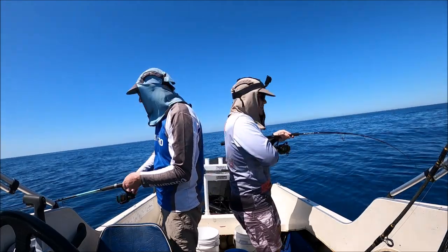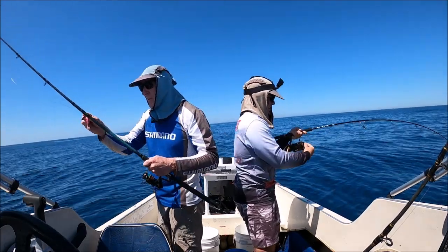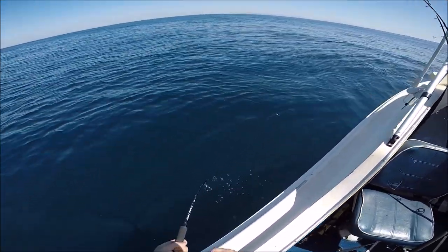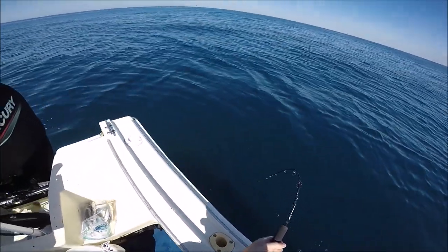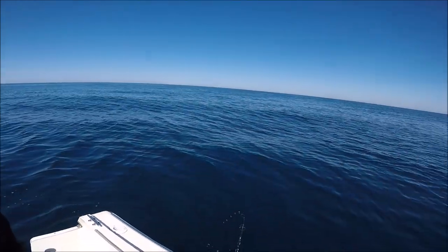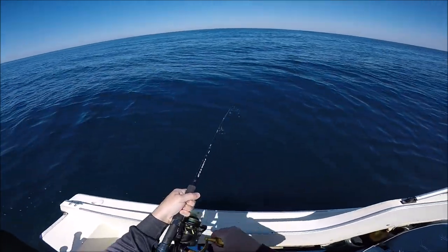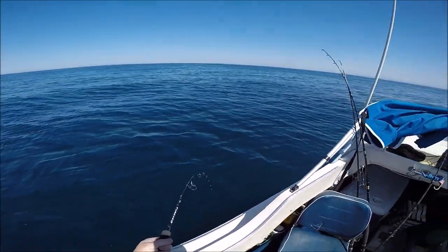We've just hooked a massive big cobia, guys. We're just sitting here and he comes swimming past the boat, and Will dropped down the yakka. He's a big green. This is 40 pound gear we've got him on, but he is a big fish — we'll see how we go. He's shaking his head like no tomorrow. He's a big fish, Will. He is a giant — get everything in. He is a big fish.